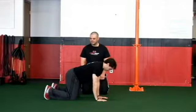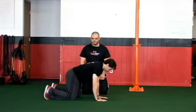Bird dog arms. Now that we've got some good pelvic mobility and control, and good mobility and control throughout the T-spine and scapula, we're going to start with some moving of the appendages in this position.